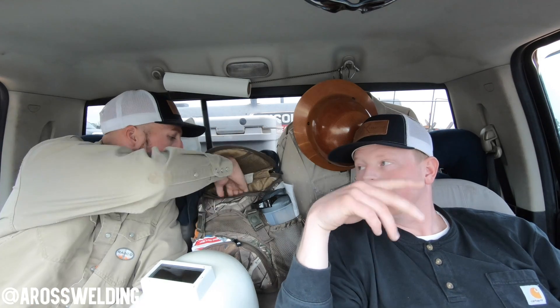Somebody in a comment the other day asked why we were grinding. It's just the first pass we put in — we grind it just to keep it clean. Technically you don't have to, but we do because we have time. So anyway, it's just after that first pass, put the bead in and we grind it.